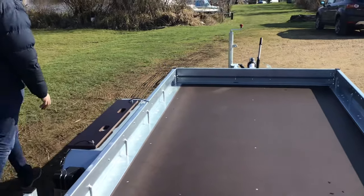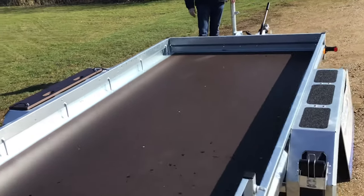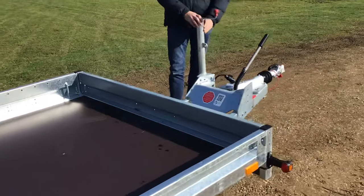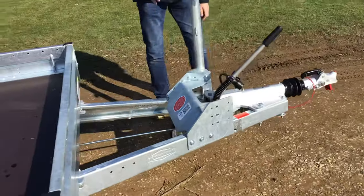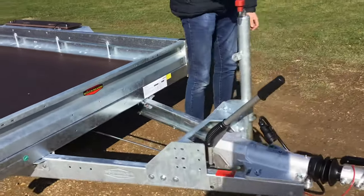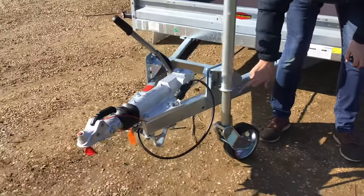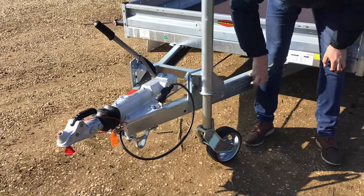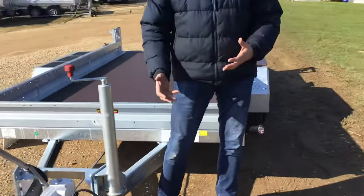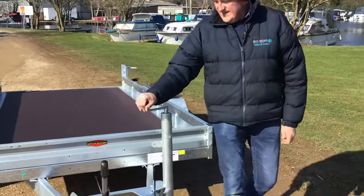One other thing which is unusual versus the competition is we've also got an auto-lift heavy-duty jockey wheel. If you haven't seen these before: once you've hitched up, you just keep winding, and what happens is this pin comes up, eventually hits that collar, and the wheel comes up and folds up against the post. So many people have lost jockey wheels or got a flattened jockey wheel — this just avoids all of that.